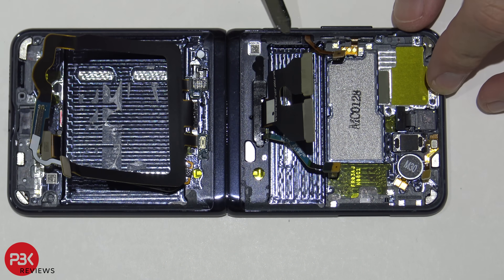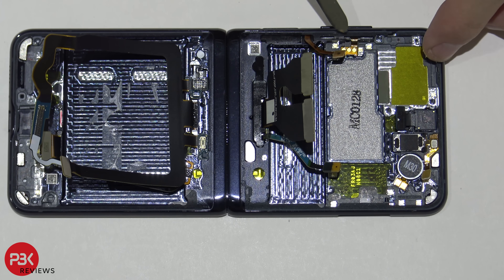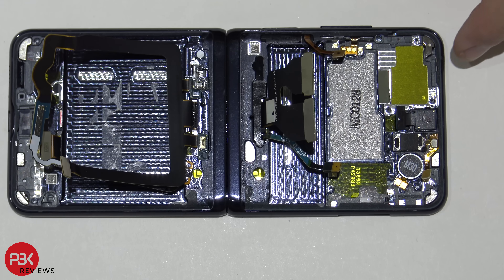If you need to replace the power button, there's a plastic cover over here you'd have to remove first. For the volume keys, the flex cable is here — there's a bracket over here, just slide it up and it comes out of the frame.